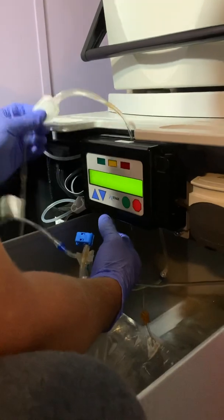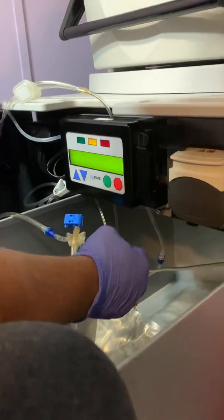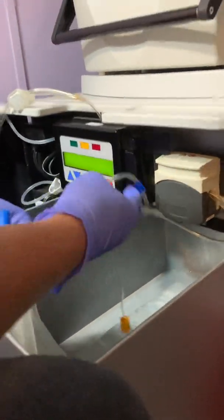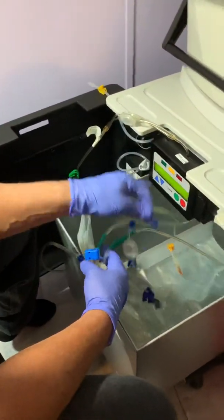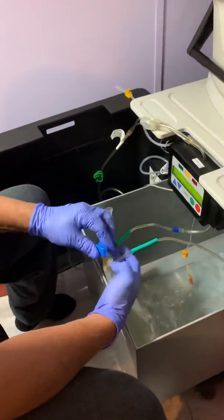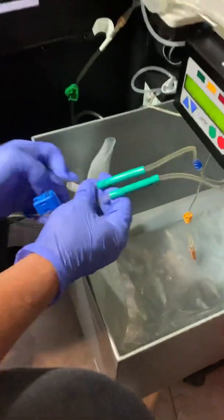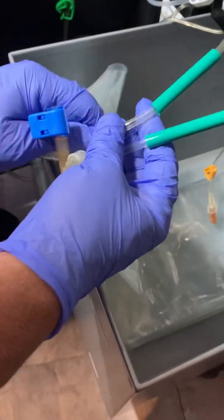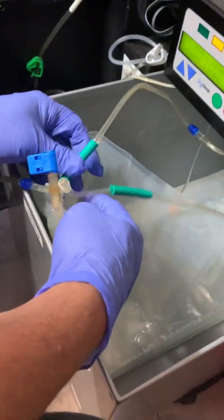Once it's closed it'll tell you to connect the lines. When we connect the lines, there's a few lines that have to be connected. The first one I do is I take these things — you gotta slide these little clips off. Just straighten out the lines. You can slide this green piece all the way down so it covers them and keeps it open.